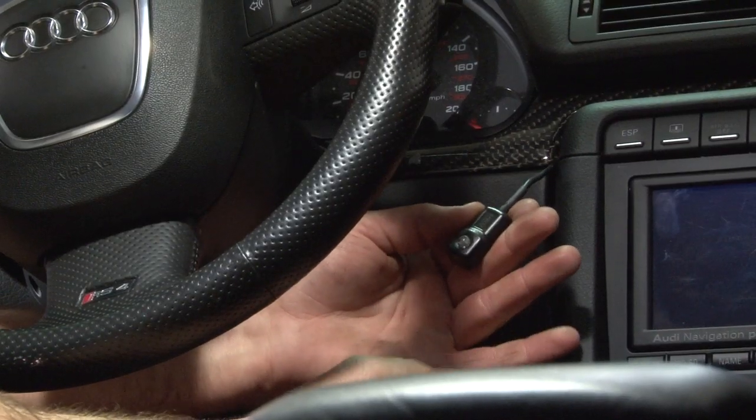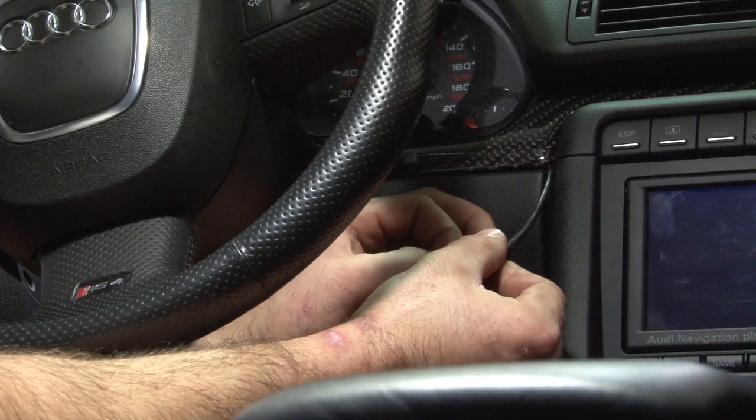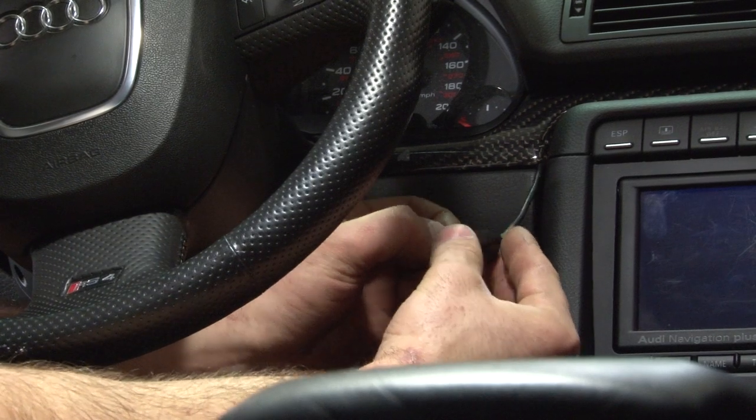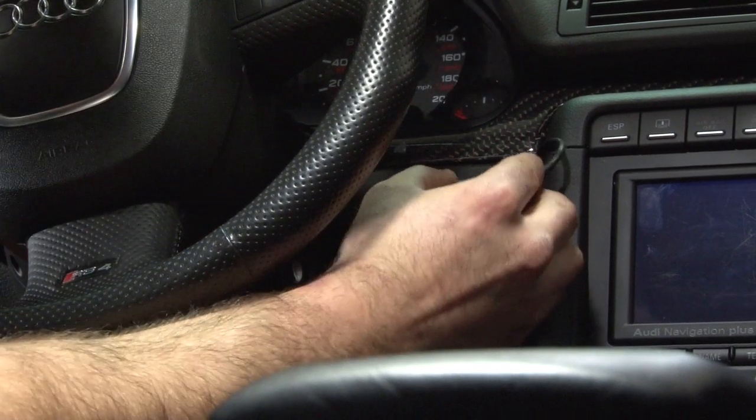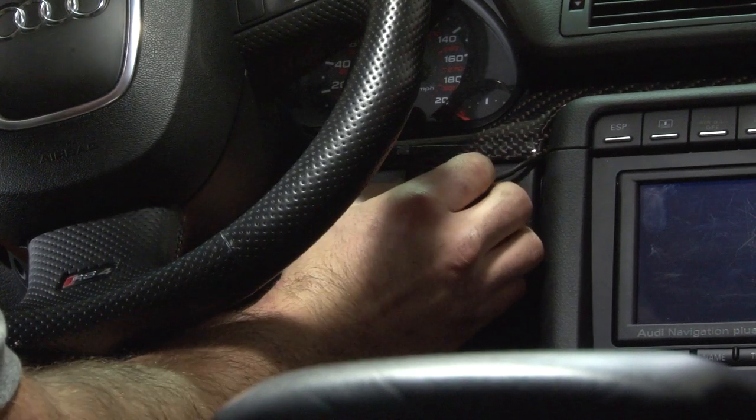Once it clicks in, you're almost done. Behind the actual button, we have some 3M tape — just remove the backing off of it. Pick whichever location you want and just press it on nice and firm.